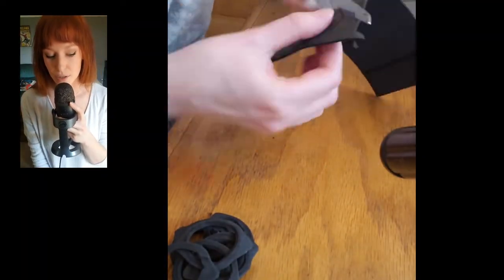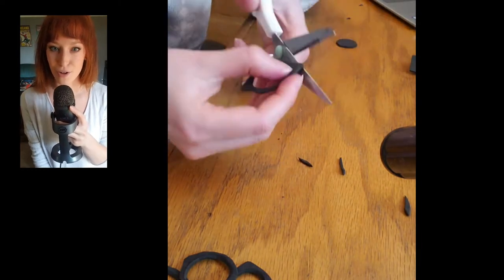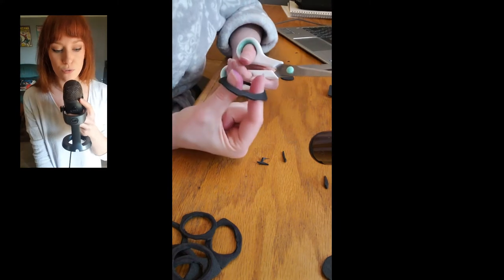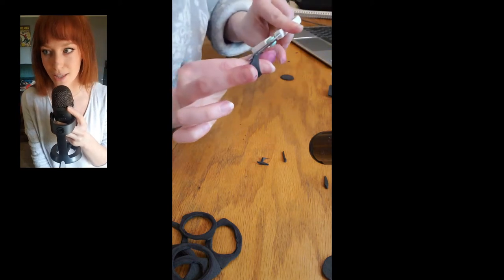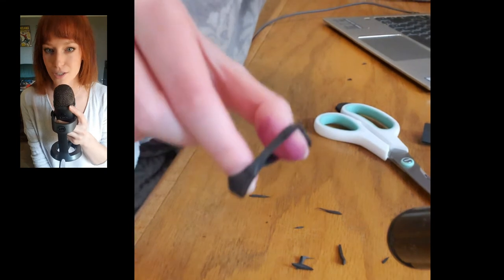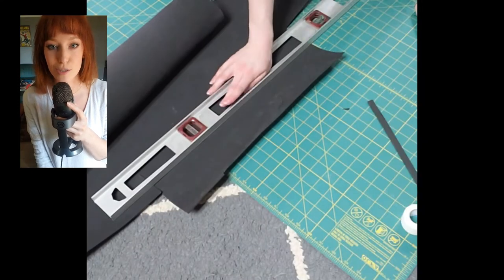This video is now going to be an ASMR video where I just talk softly into the microphone. If you're not already asleep, prepare to be. For the round circular parts, I just cut out circles with little edges that kind of look like Lemon Grab's head. I cut out a whole bunch of those — I didn't count how many I needed, I just cut them out and went wild.